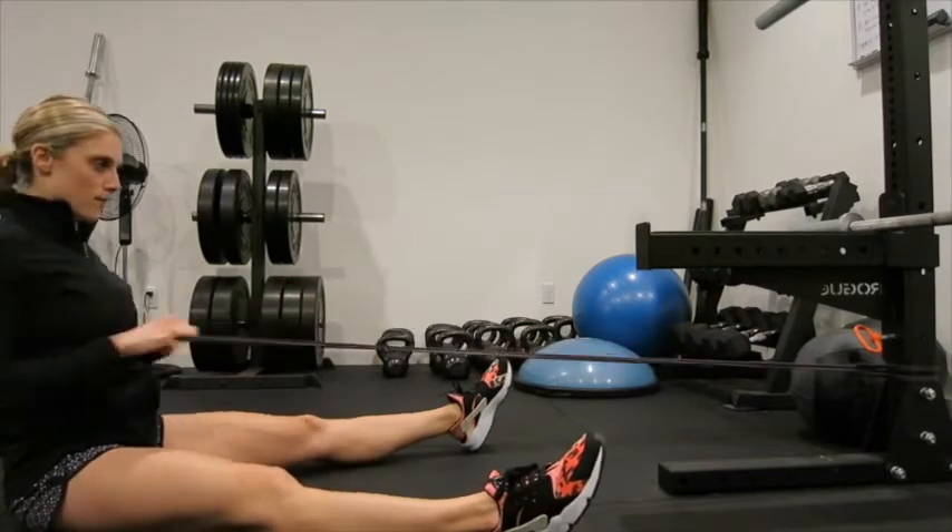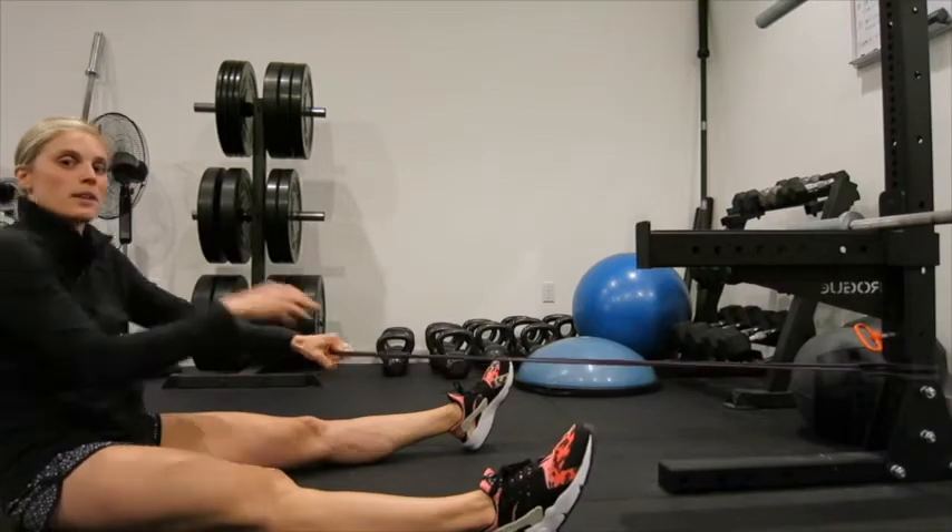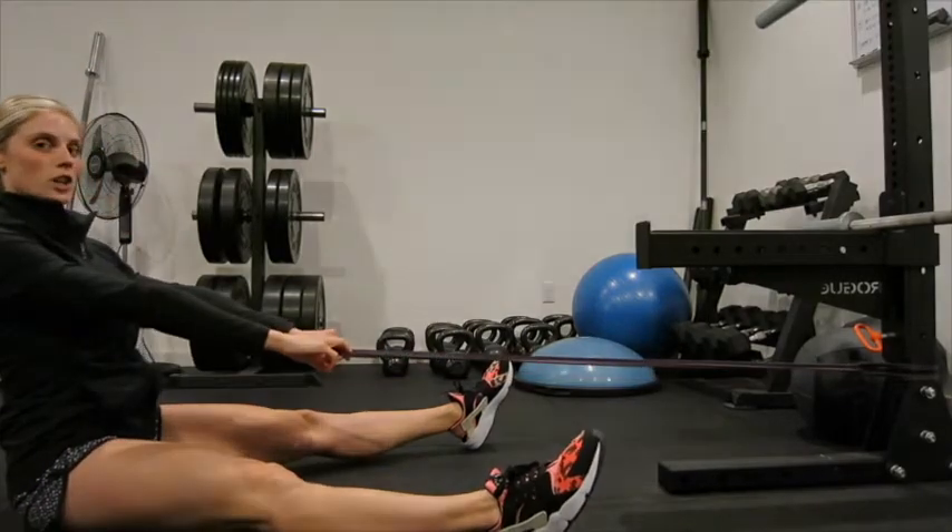That'll really fire up your muscles. Always be sure your chest is up and you're not hunched over. Always stay nice and tall.